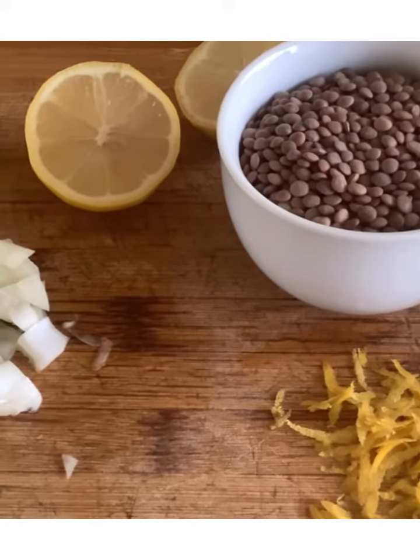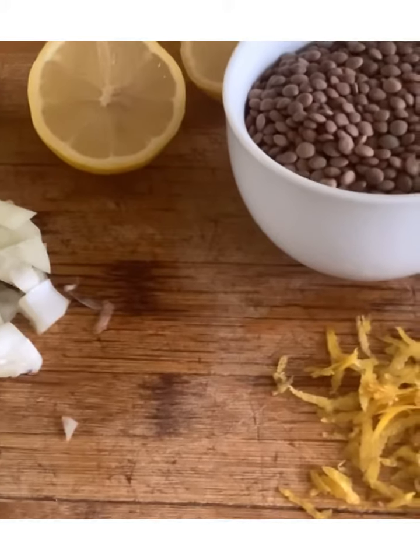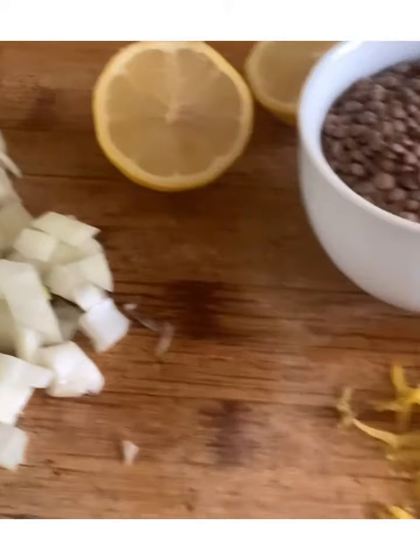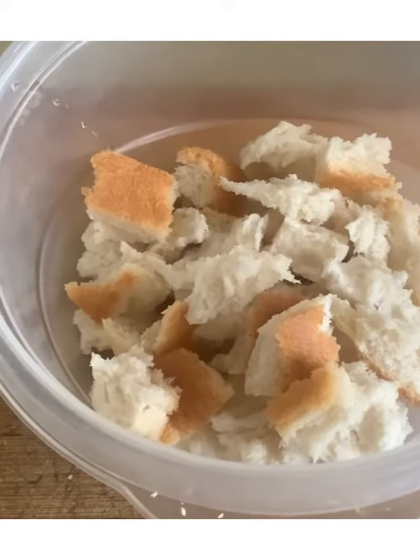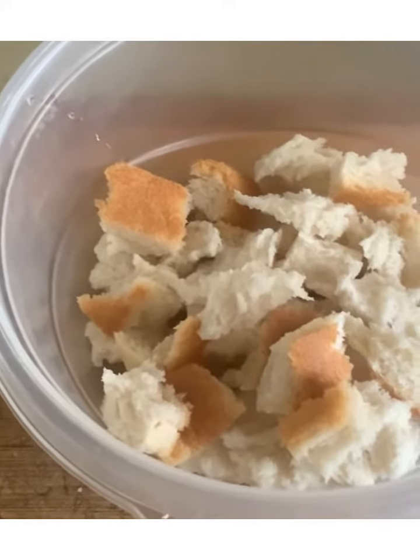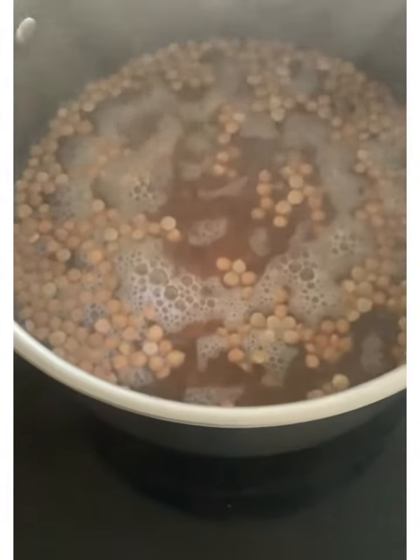We're going to be using a cup of brown lentils, the juice of one lemon, the rind of one lemon, and you need to chop up your onions. Now we're going to boil those brown lentils. Tear up the bread and soak it in a cup of milk. Boil your lentils until they are soft.